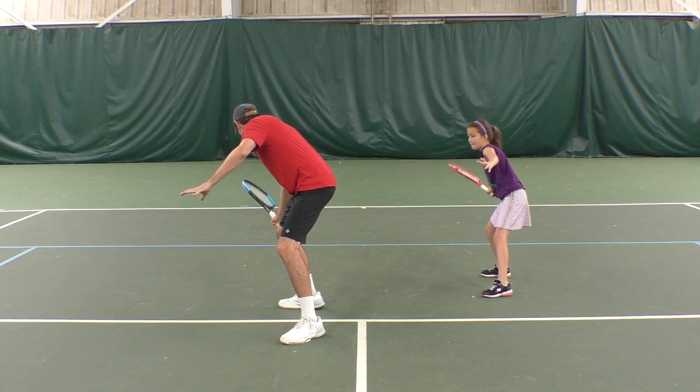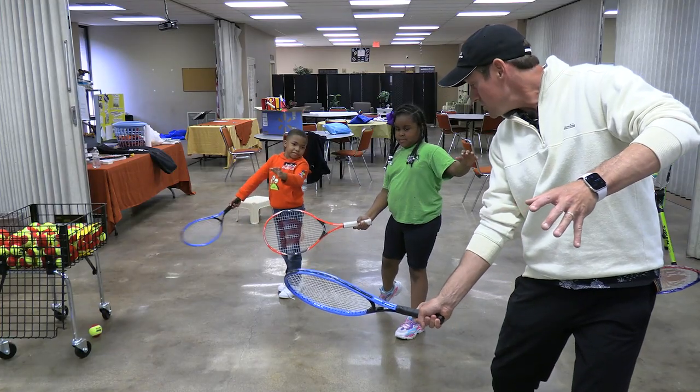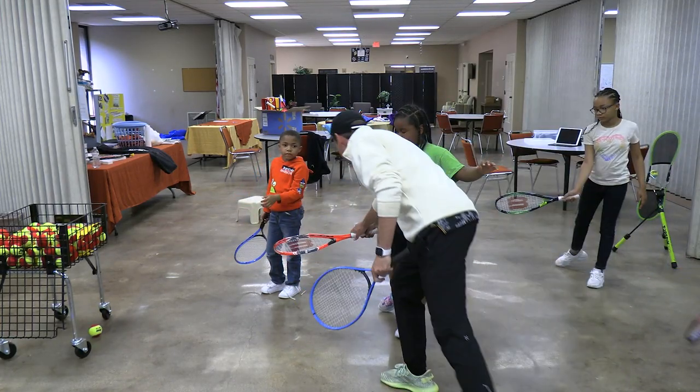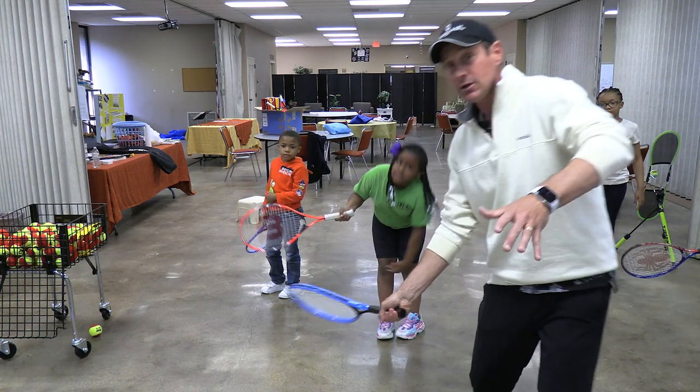In both the forehand and backhand 'pat the doggy' position, the step goes out and the racket drops to a low and closed position. At contact, the body is shifted to the front leg — encouraged by the back heel being raised — and the face of the racket is perpendicular to the ground.